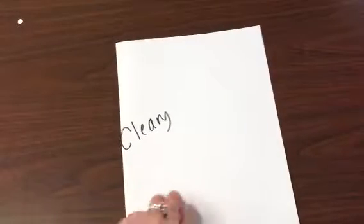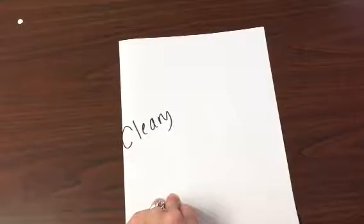And we're going to fold our paper in half like a book. My name is on the outside. So when I open up my book, I can't see my name.